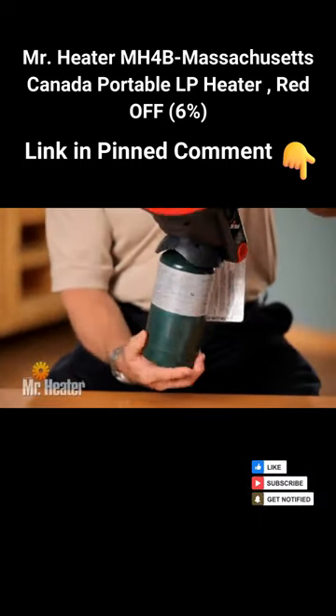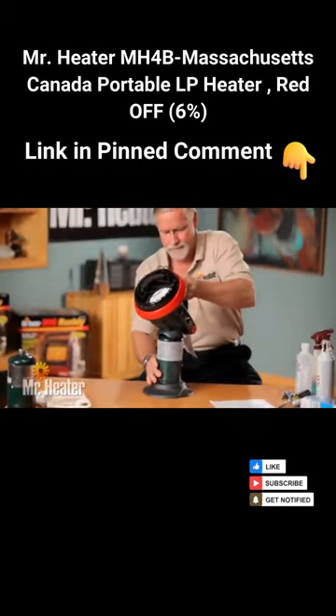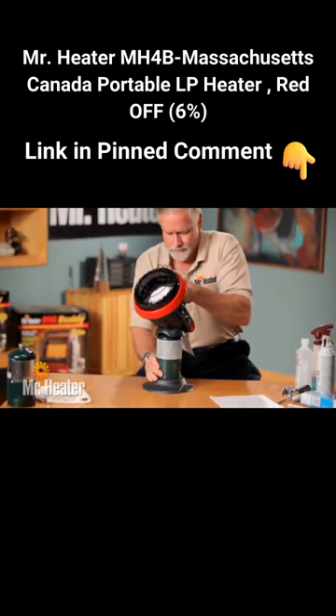The tank threads must be properly aligned with the heater threads to avoid damage to the heater. Then insert the tank into the tank base for stability.